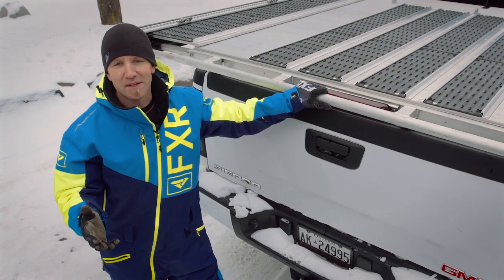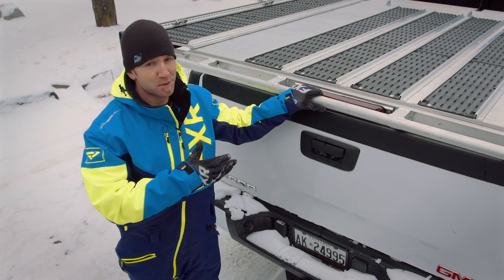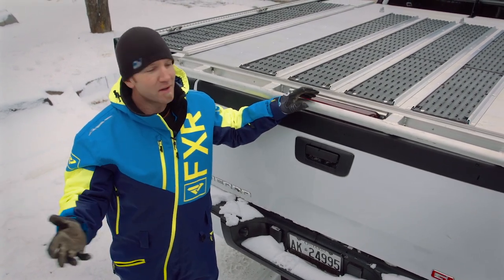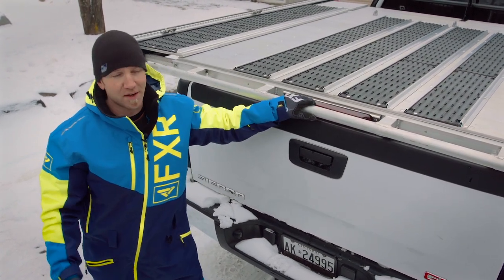The Explore Pro deck is set up to take two sleds in different configurations. You can put one down the middle and there's enough Superglide track there for that, or you can do two with the side slide out. Any way you do it, the ramp is really easy to use and works well slid to the left, the right, or the center.